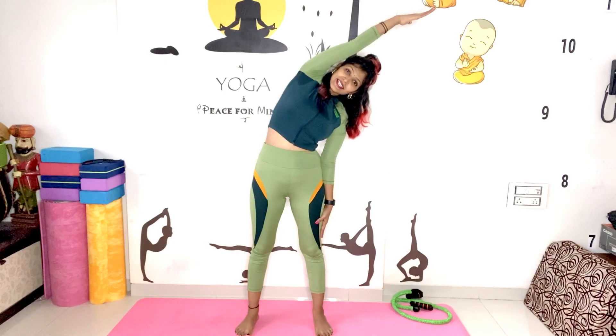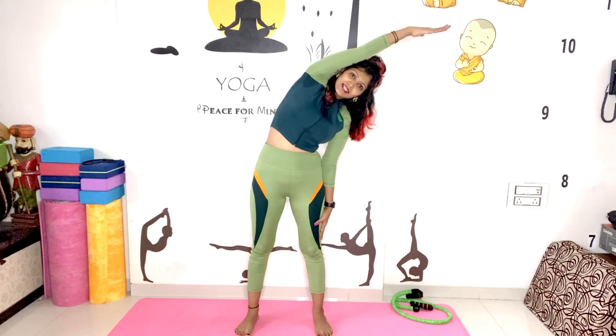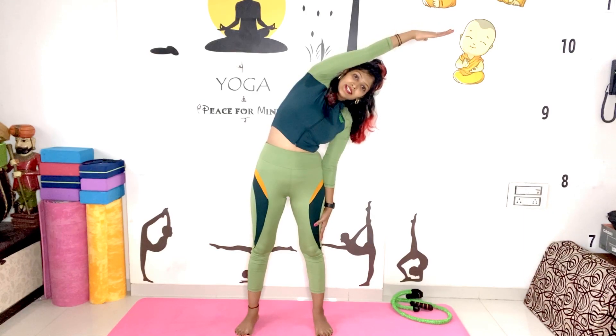With exhalation, slowly side bend as much as you can. Stay steady for a few seconds — hold for a count of 1 through 10. Then slowly come back, rotate your hand and release. Same now with the other side.